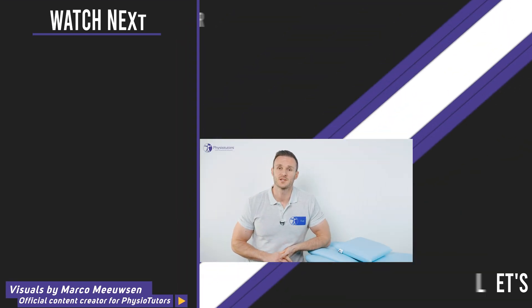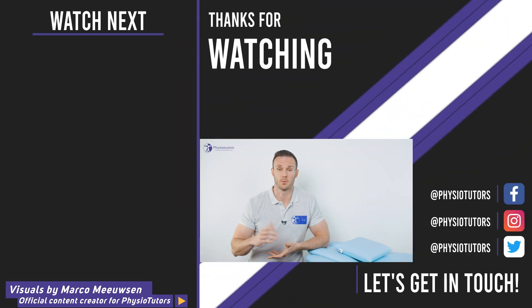A quick shout-out to running experts Rich Willy, Tom Goom, and Benoy Matthew for valuable input for this video. If you haven't watched our ITB myth-busting video, check it out by clicking right next to me. If you're excited about running injuries, check out our online course on running rehab from pain to performance with running expert and lower limb expert Benoy Matthew. You can find more info in the description below. As always, thank you so much for watching, and I'll see you in another video. Bye!